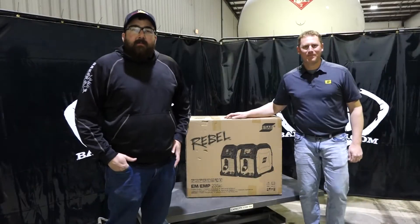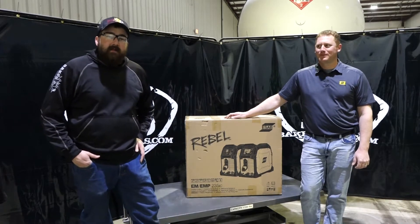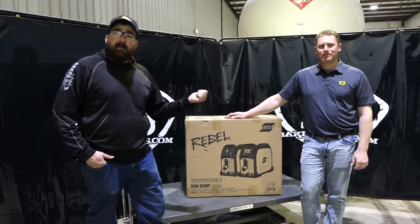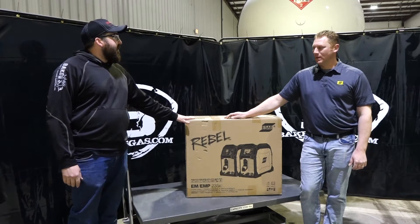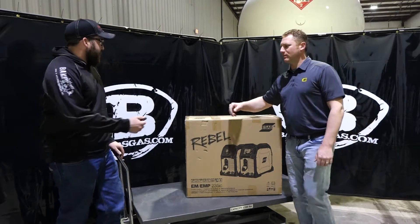Hi, I'm Andrew with Faker's Gas and Welding Supply. We're here again today to do the unboxing of an EMP-235. We have a special guest with us, John Mench from ESAB. John, why don't you go through what we're going to do with this today? Let's get a box knife and cut into this thing and see what we can do.